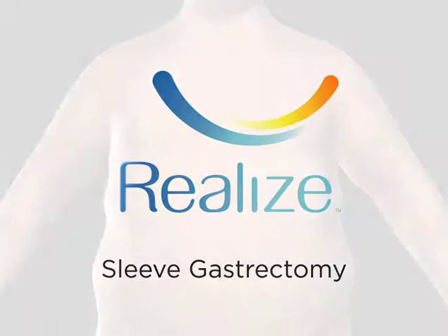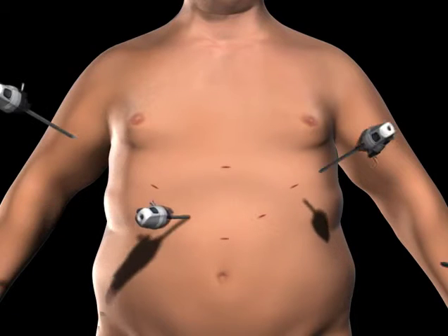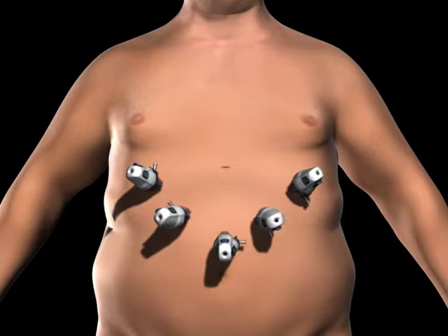To gain access to the abdominal cavity, small incisions are created on the abdomen. Trocars, which serve as passageways for the surgical instruments, are placed into the incisions.